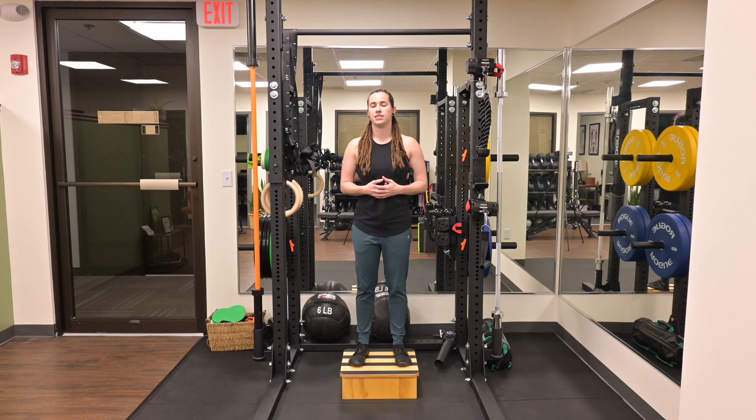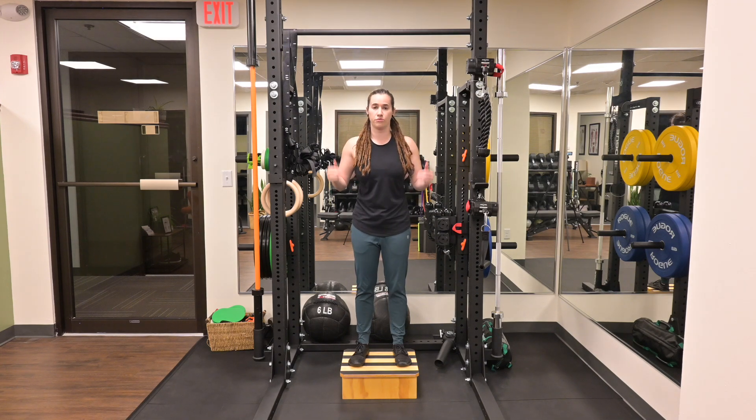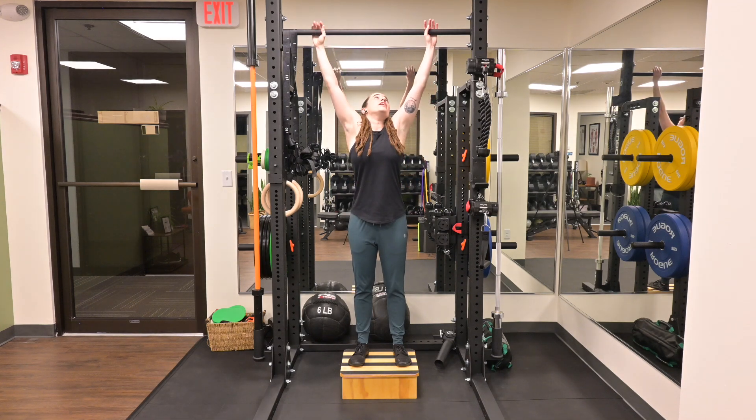Scap pull-ups with lower body assistance and range holds. Start by making sure that the pull-up bar is at a height that you can grab it with your feet staying on the floor. Grab the bar positioning your hands outside of your shoulders, knuckles up towards the ceiling.